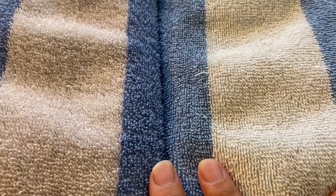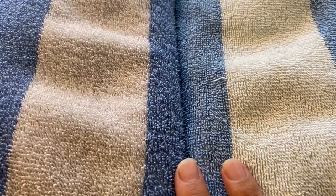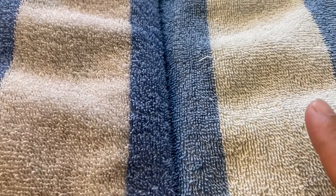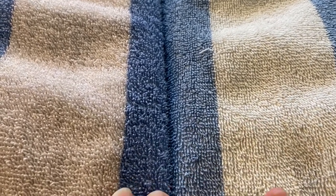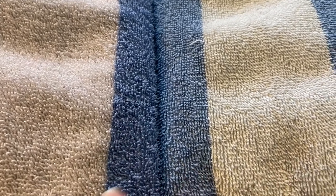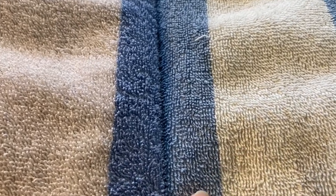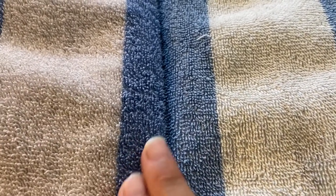These are two beach towels — one I stripped and one I didn't — and you can clearly see the difference in texture. The stripped one has the nap up more, it's fluffier, and the blue is definitely brighter compared to the unstripped one, which lays more flat. It's cool that you can visually see the difference. Clearly the stripped one looks like it's going to be much more absorbent and much more fluffy.